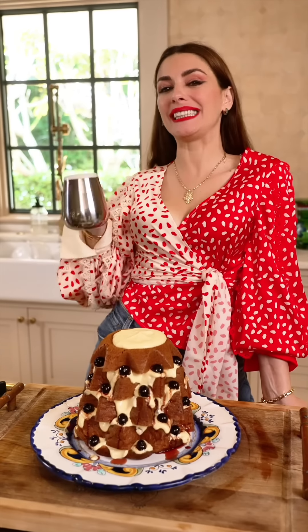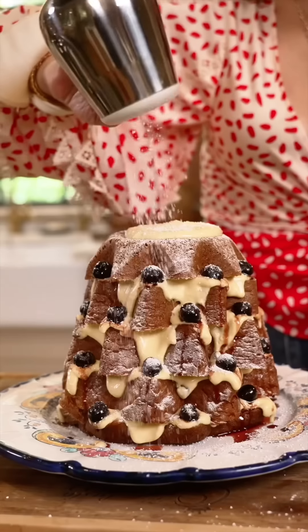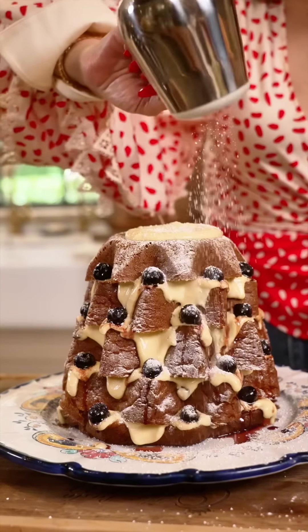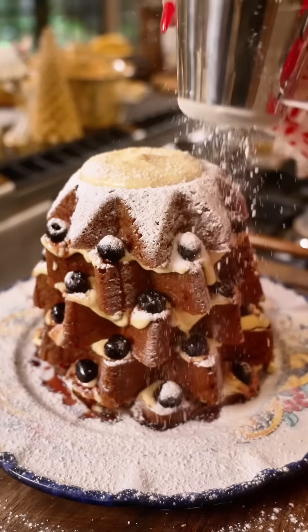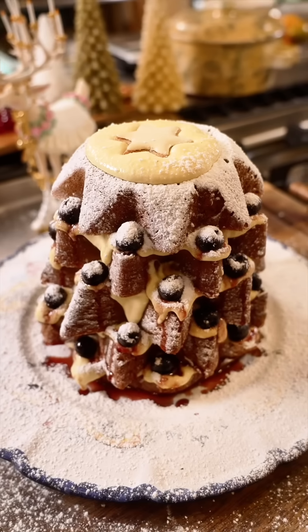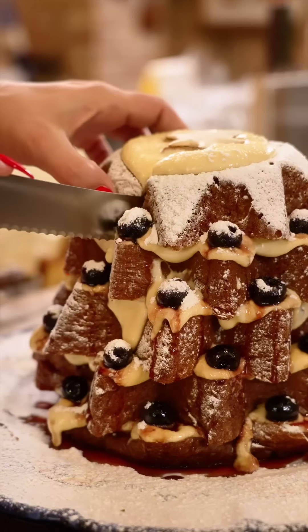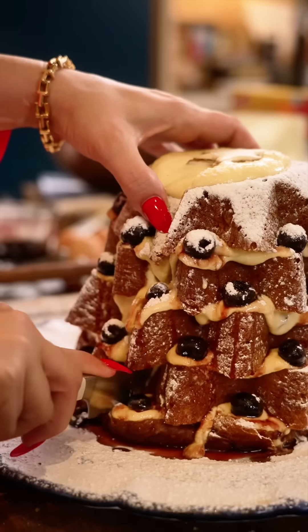I consulted with the tiramisu god and he said yes to the powdered sugar. Just gorgeous — and Buon Natale! Thank you.